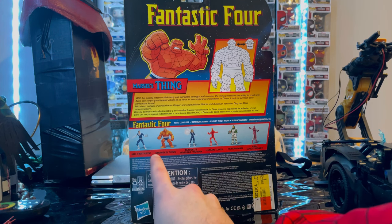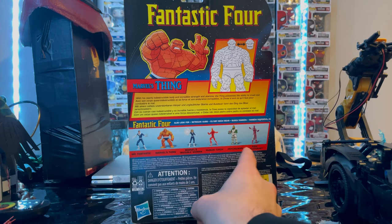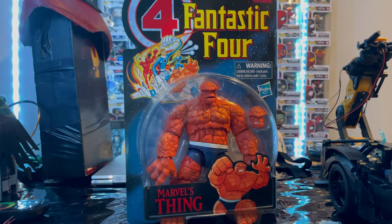The wave comes with Mr. Fantastic, which we already reviewed. We're looking at The Thing right now. There's Invisible Woman, and we already did Human Torch. There's also Psycho-Man and High Evolutionary. Here's the barcode for whoever wants that. But besides that, let's crack it open.